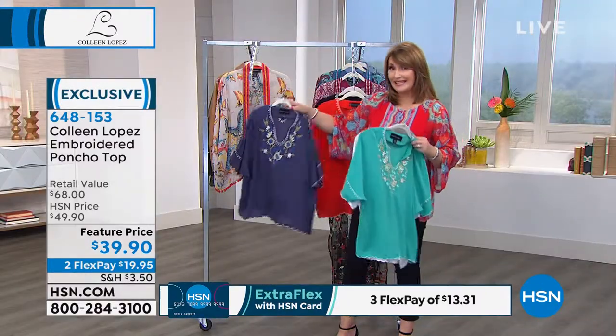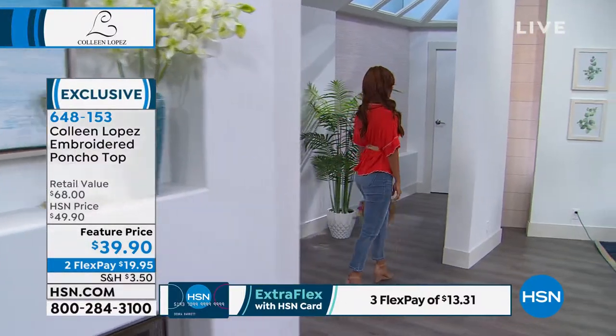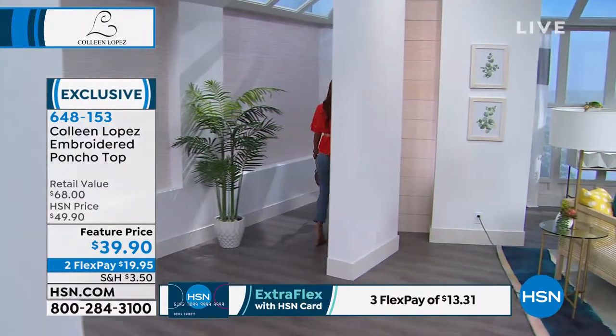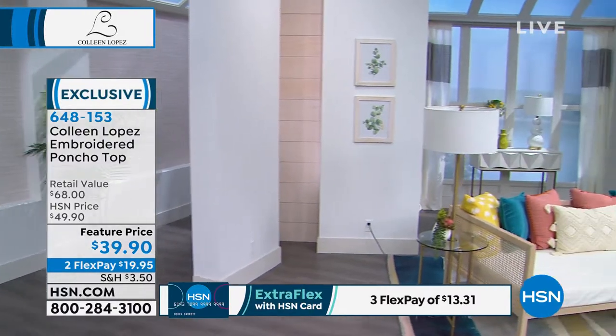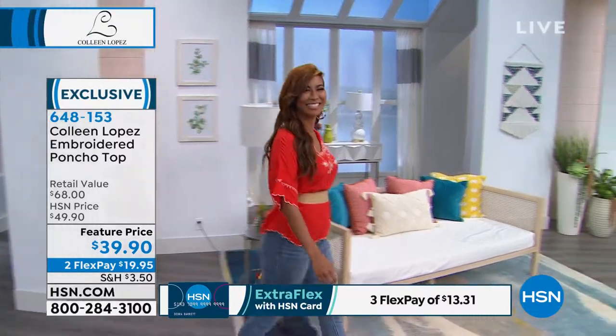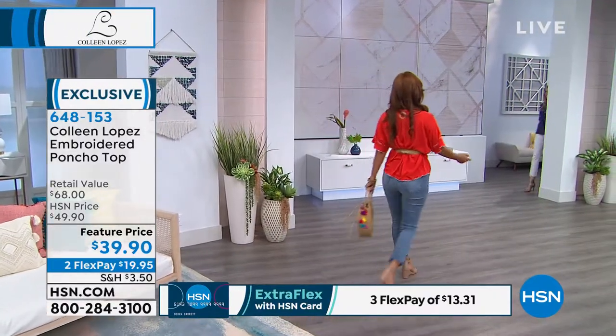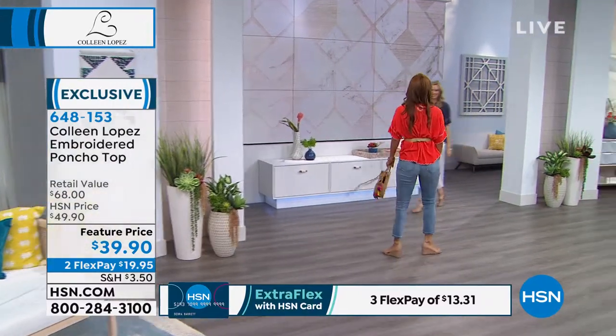This is measuring 26 and a half inches long, so it's a really nice length. You're going to see it on Val in a minute — she belted it. You can belt it, wear it tucked, or wear it out. I've worn it all three ways. I love that cherry color that I'm calling orange — it's so summery and pretty.